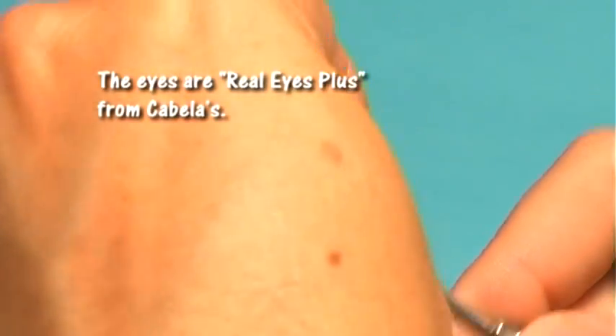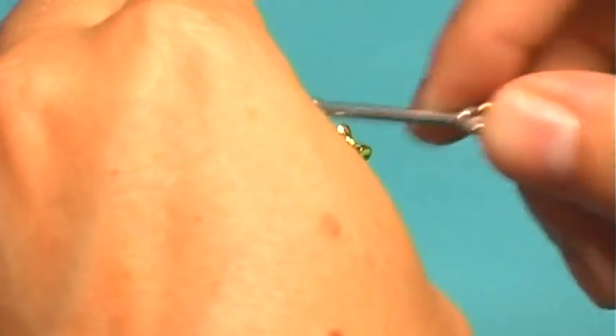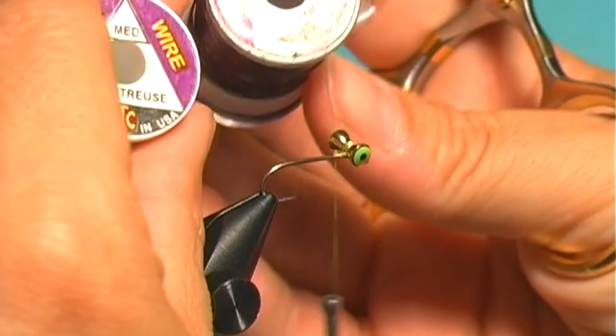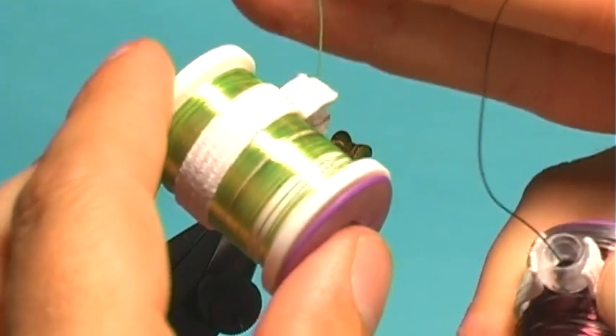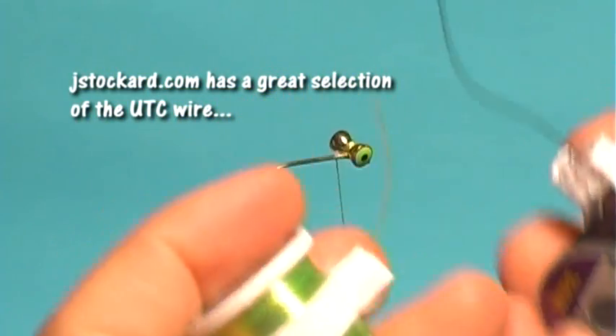Another reason this is one of my favorites is because of the durability. With the wire, you can catch a ton of little bluegill or little crappie and this can definitely stand up to the teeth. Once the barbell eye is in, I'm going to tie in my wire. For this pattern I'm going to use two different types of wire: some UTC medium chartreuse and some medium wine. I usually use two of the lighter color and one of the darker color in the way I wrap it.